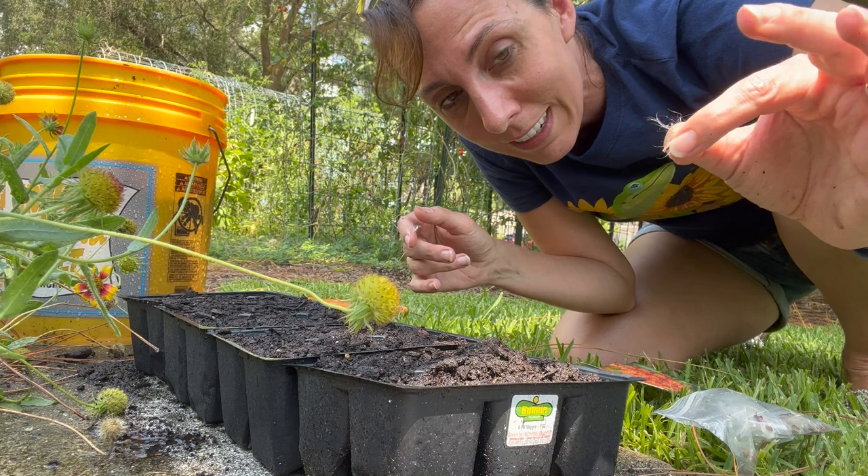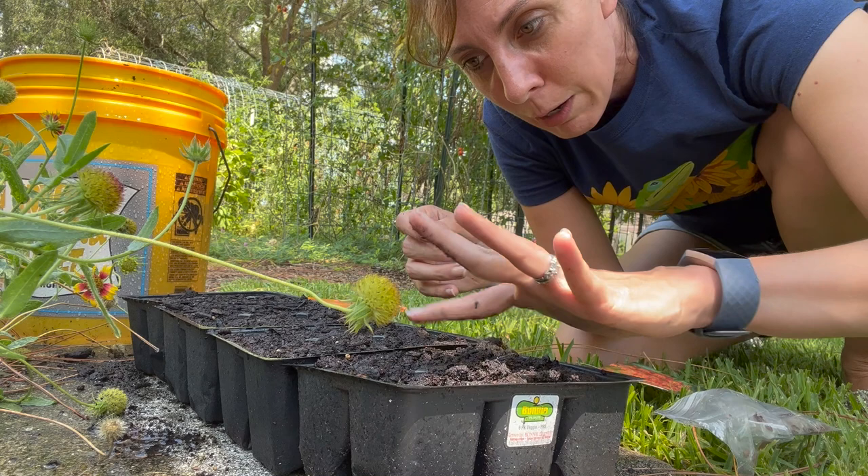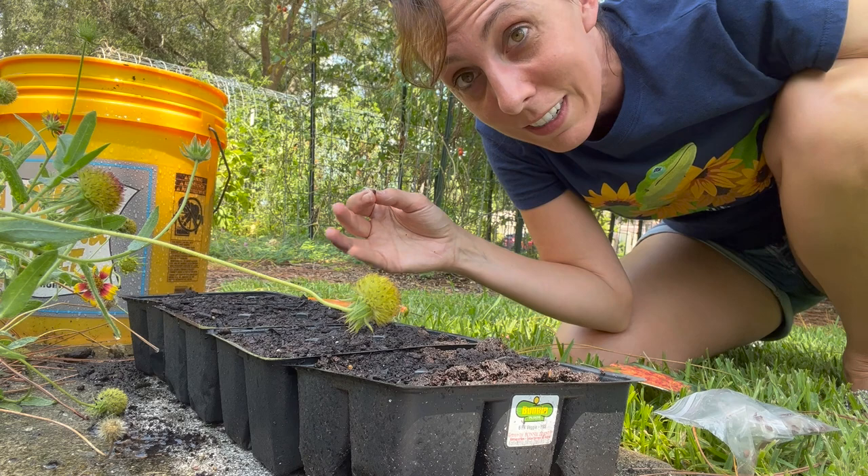What we're going to do is I've already put the soil in, and then I'm just going to put these on top, add a little bit of soil, water again, and then we're going to see what happens. We'll just see how long it takes.